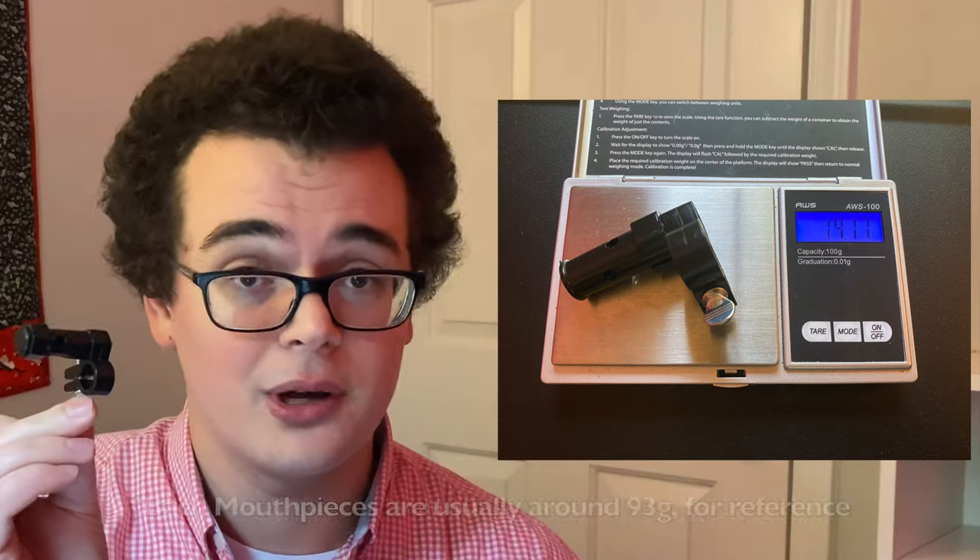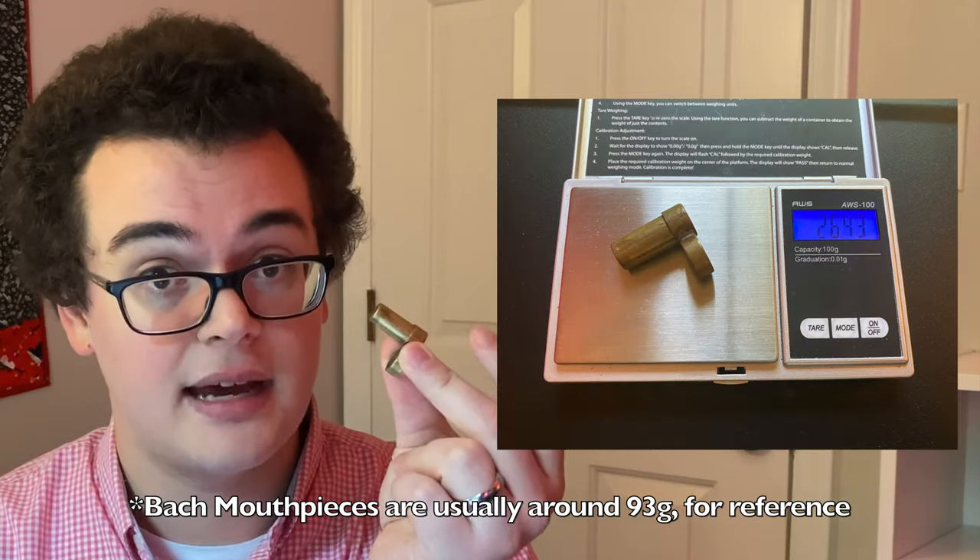Just to compare: the Burp is 14.2 grams and the Brass Buzzer was 26.5 grams.